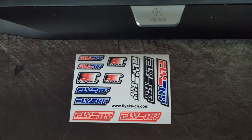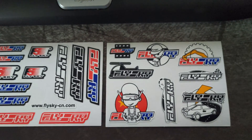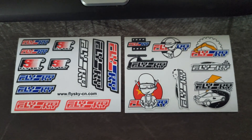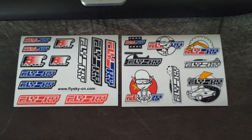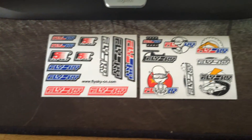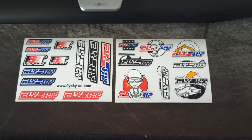After digging around in the bottom of the box, we don't only get one set of stickers - we get two. So it looks like FlySky has definitely upped the game on the packaging. Definitely different to what I'm used to with FlySky. Anyway, we'll crack on.